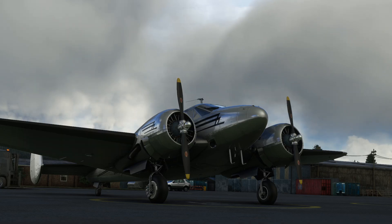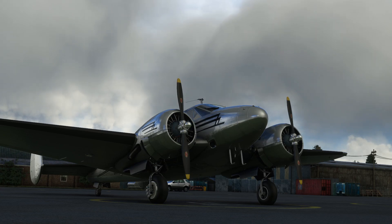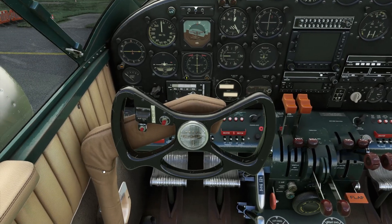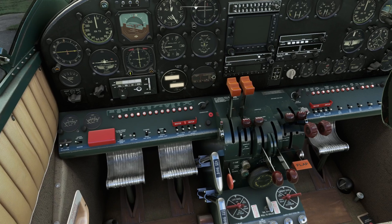Today in Microsoft Flight Simulator we're going to look at autopilot in the Beechcraft Model 18. We'll get it in the air and then have a play with some of the autopilot settings. We'll remove the yoke just to get started.